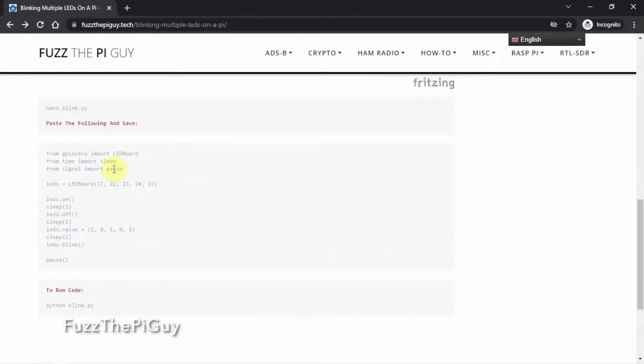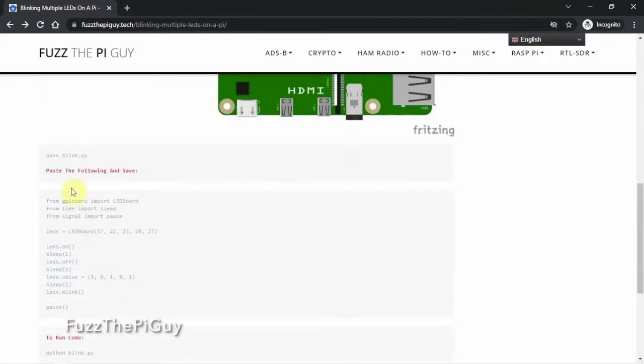Let me back up here to my script. If we look at the script, we're using GPIO 17, 22, 23, 24, 27. If you need to use different ones, you can — you just have to change them right in here. And these values here are for the seconds: how long you want the LED to stay on and off. I can add a little note in here. To run the code, we'll just do a simple Python — I just named this Blink-Py, but you can name it whatever you want.